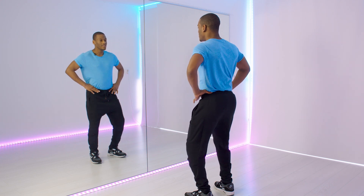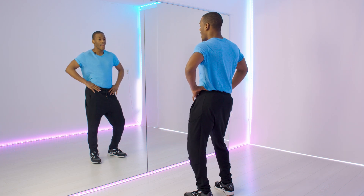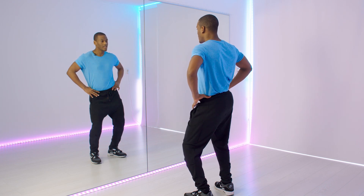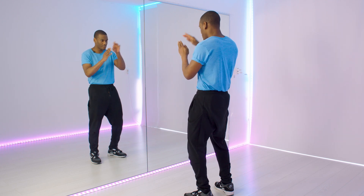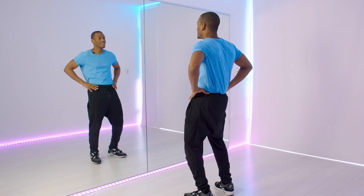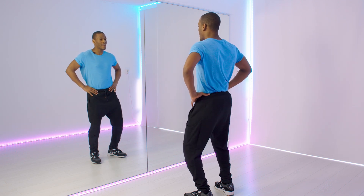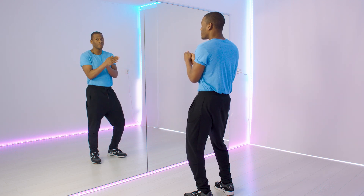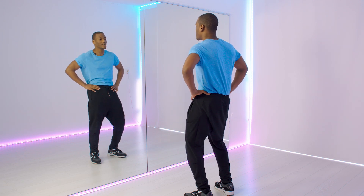Do it both ways, because it's going to get your hips more used to both sides and make them more loose. You can make it fluid, do it fast, or you can also do it in stops. Because you have a circle, you can stop at little points — like a clock with different times. You don't only have four points, but four is the basic: front, right, back, left. You could also make little stops, but the basic is front, right, back, left and the other way around.